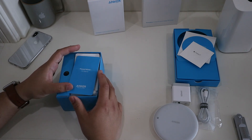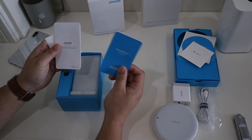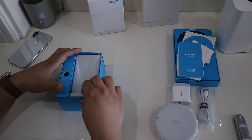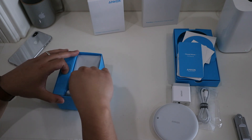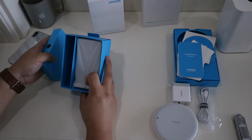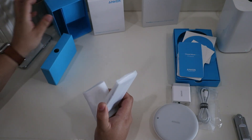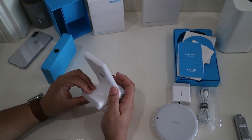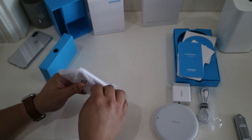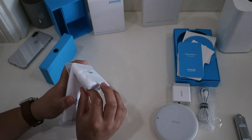With this one we also have the obligatory Anker literature. These feature what Anker is calling Wave Boost technology — their marketing term to indicate that there is an internal cooling fan built in, which allows these chargers to charge quickly without any slowdown due to heat buildup.